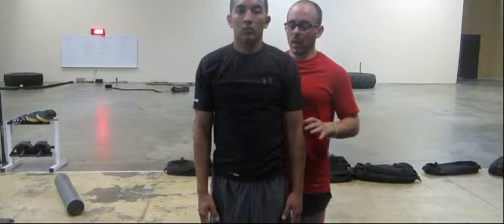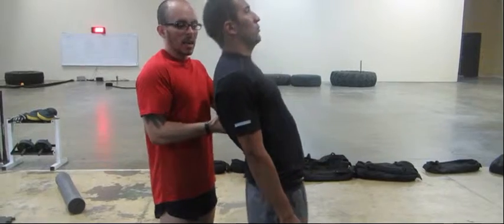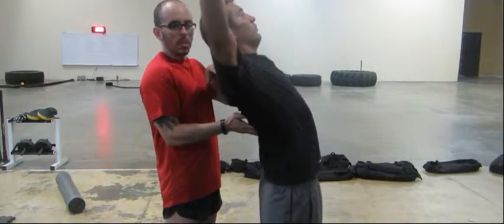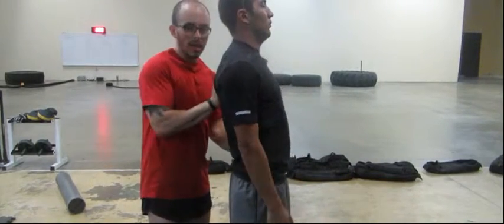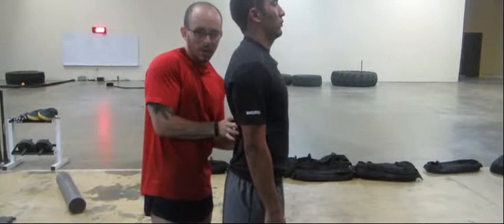The other thing that a lot of people will do is when they do this exercise, they'll lift and then they'll arc their back way too far back. You want to always have that neutral position with your glutes engaged, tight, core engaged.